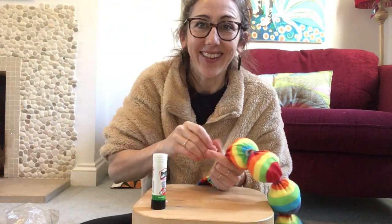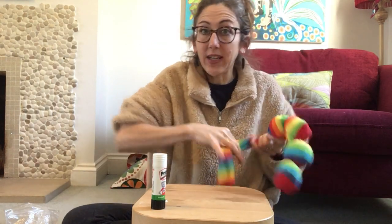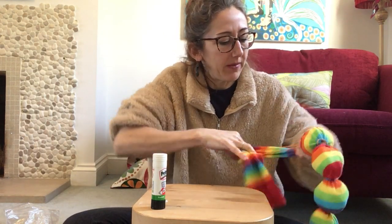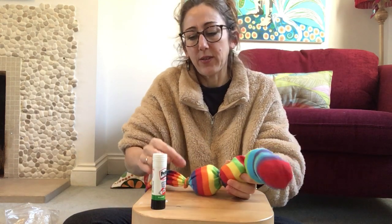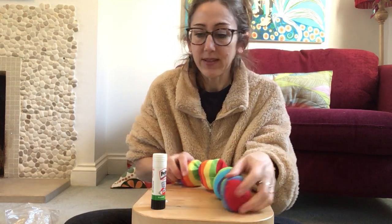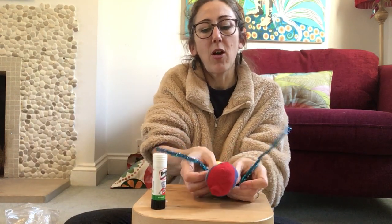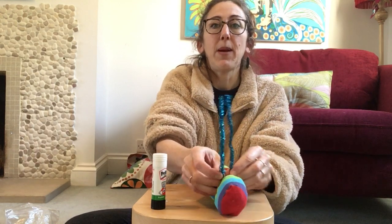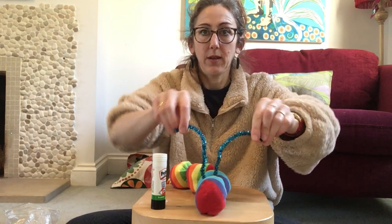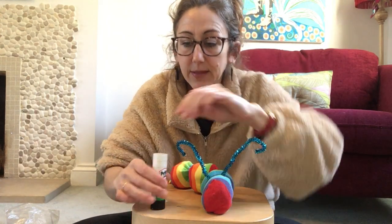Just string your elastic band round — if you don't have elastic bands you could use string, which would actually be better because elastic bands deteriorate over time and would break, but a piece of string you could tie really really tight. There — there's my caterpillar! But it needs some antennae, so I'm going to find the halfway point, wrap the pipe cleaner round, give it a little twiddle, and make them into antennae like a proper caterpillar.